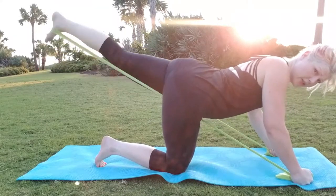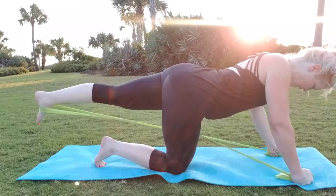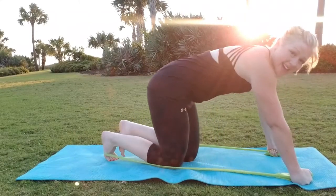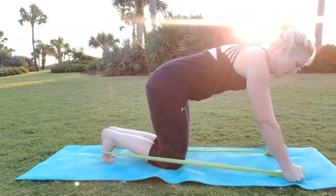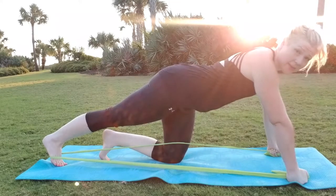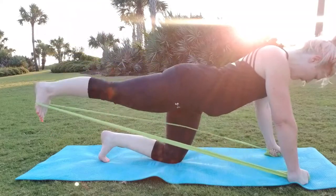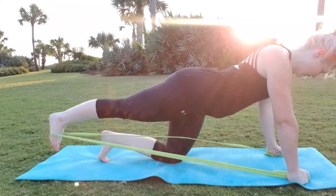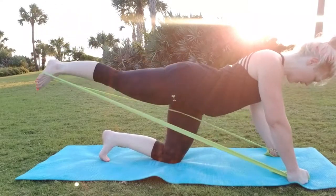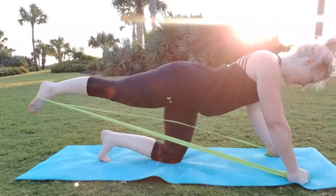Now hold it and let's pulse — 1, 2, 3, 4, 5, 6, 7, 8, 9, 10. Good. Now switch legs — put the other leg inside the band. Same kicking motion, straight up and down, hands giving resistance. Let's go for 10 — 1, 2, 3, 4, 5, 6, 7, 8, 9, 10. Hold it and let's pulse — 1, 2, 3, 4, 5, 6, 7, 8, 9, 10.